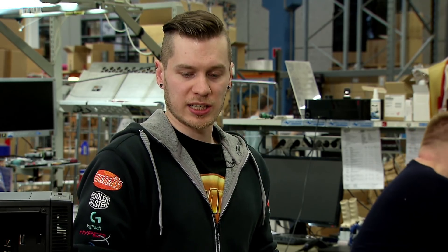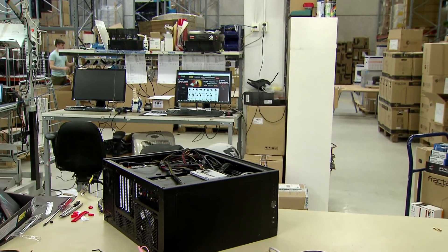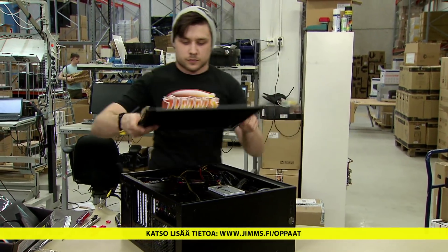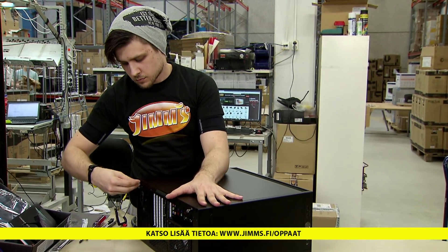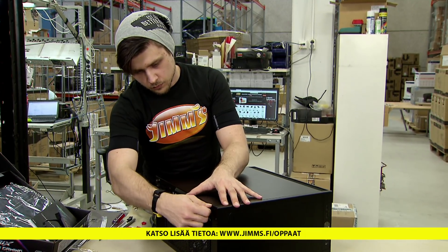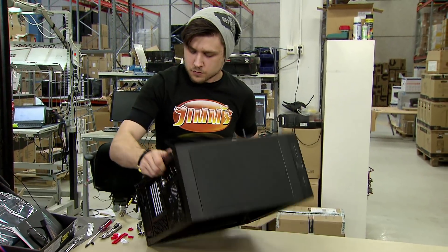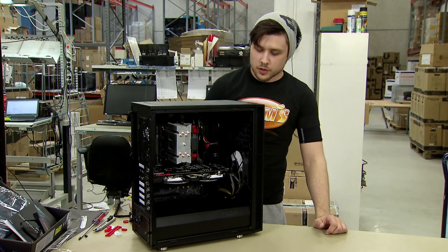The USB 3 connector is placed very high, as you can see. You can use USB 3.0 pins and easily connect it. The USB 3.0 can be tricky, but you can also use the USB 3.0 — it is manageable.